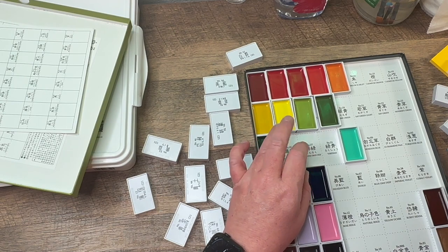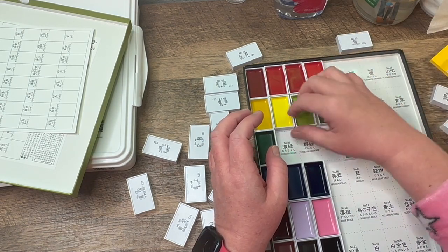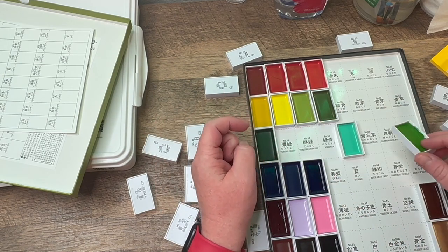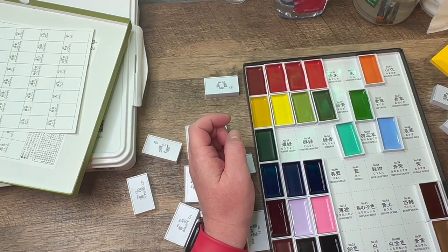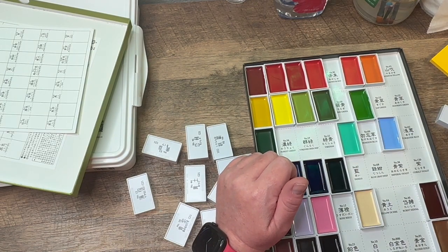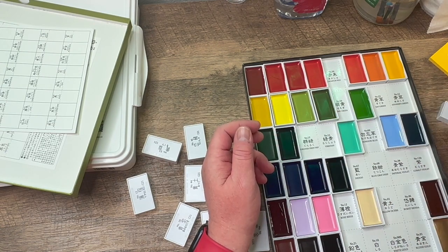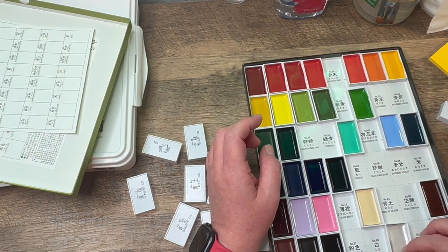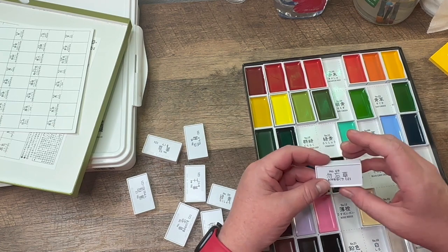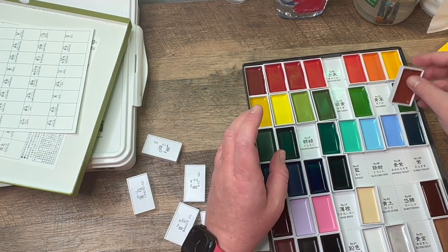I put them on my bookshelf and when I took them out they completely fell to the side, so I had to rearrange everything. Luckily the numbers are on the back along with the color in English, so I kind of laid them out like mahjong tiles here, to make sure they match the number where they're supposed to be.